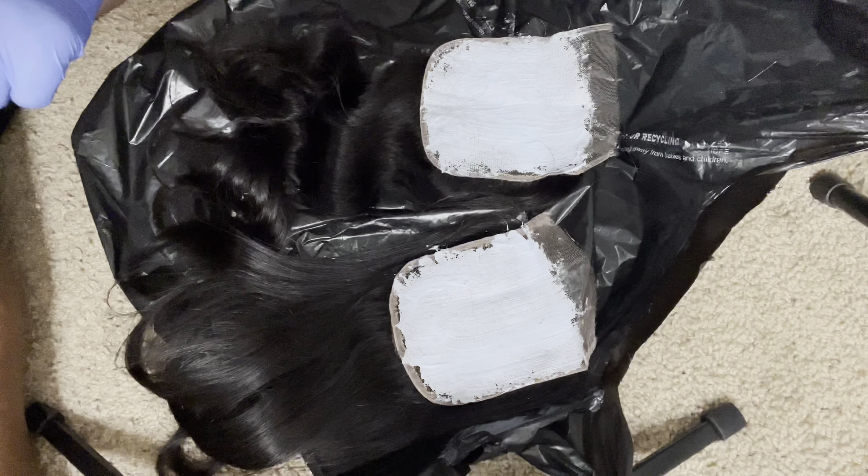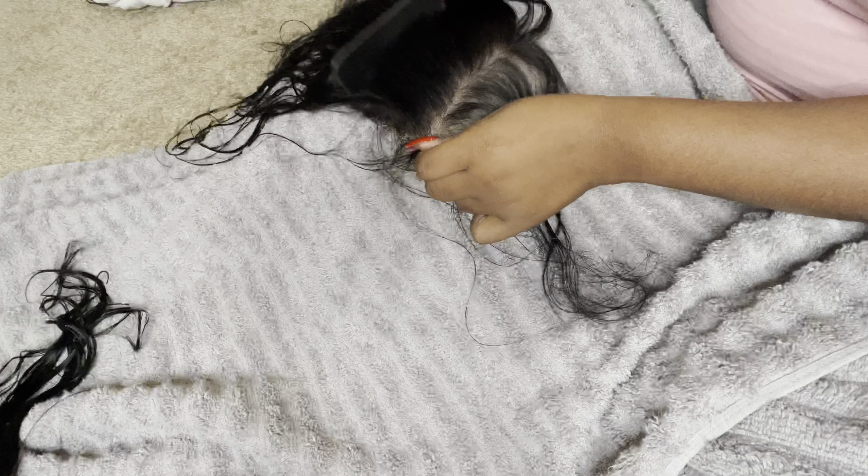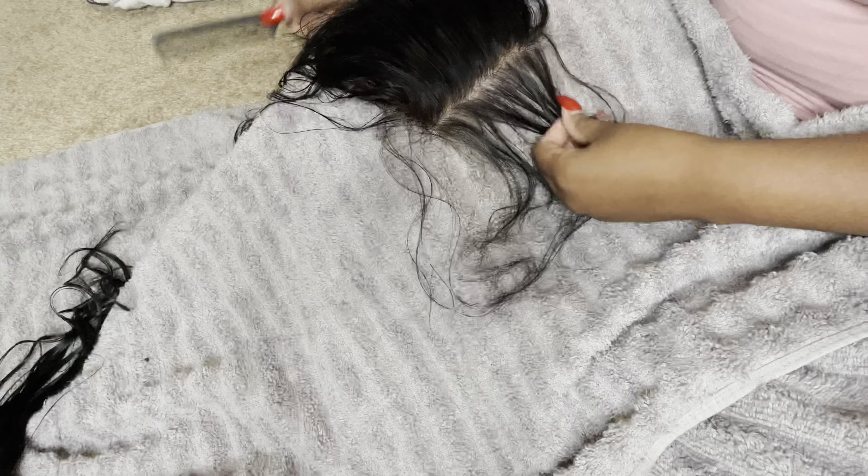Then we're gonna give it a little time to process, let it do what it's gotta do. And it's done — look at that, that looks really nice! So now I'm going to go in and start plucking.